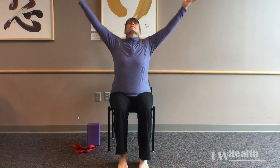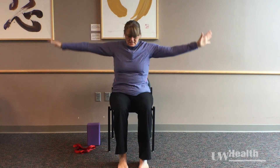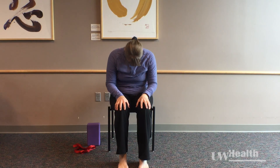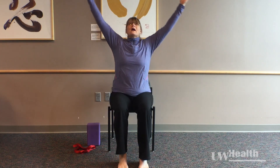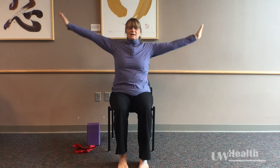One more time. Inhale up. Exhale, releasing down, hands to the thigh, body rounding. This time inhaling up, your body will stay tall and your arms will relax down.